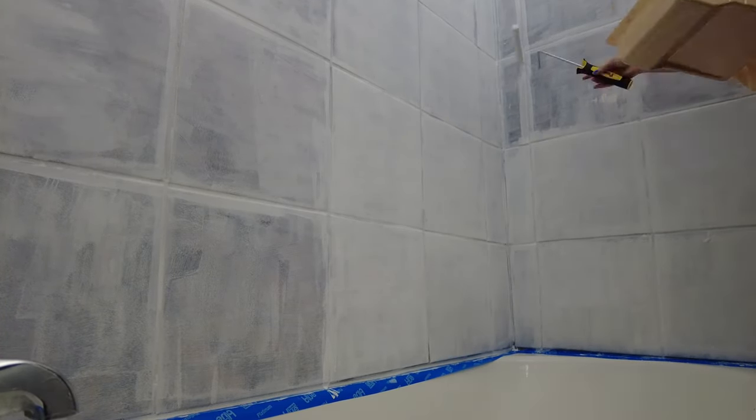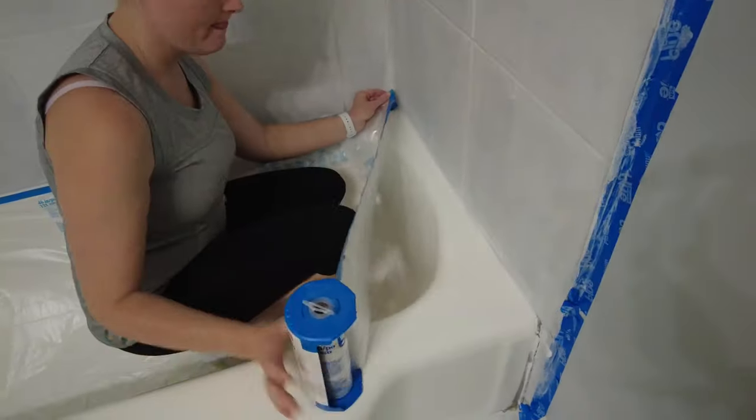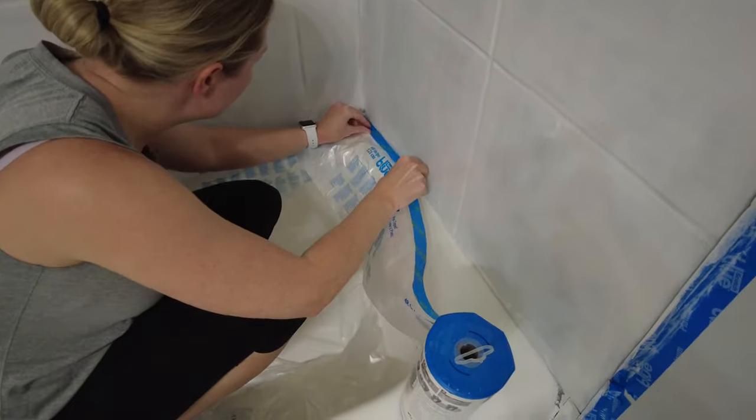Just adding the primer to the shower made a huge difference — it was so much brighter. Now we're ready to actually paint that shower tile.